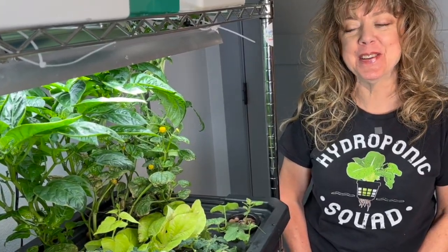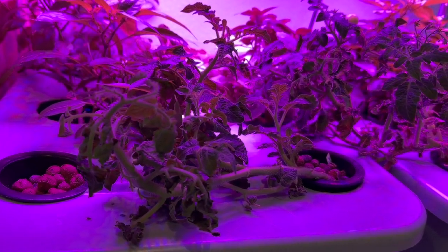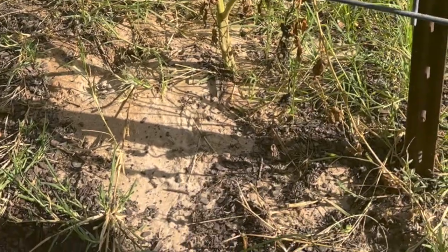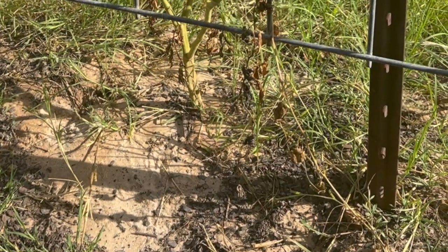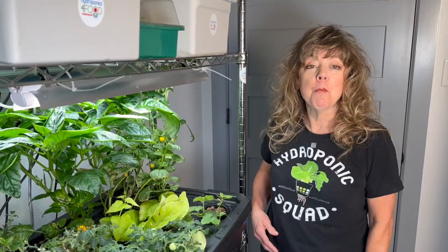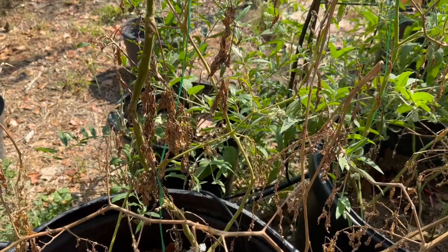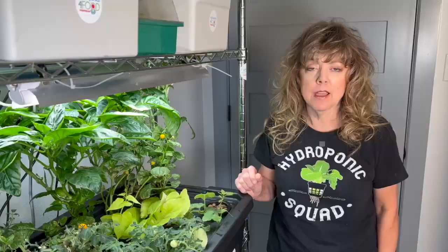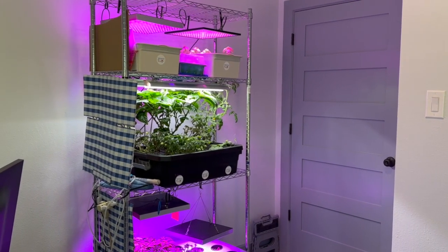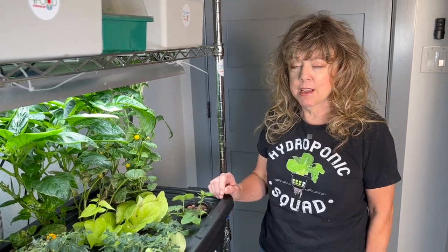Hey there, green thumbs and future tomato growing enthusiasts, welcome back to my hydroponic haven. Today we have something really special for you. You know those 14 over 100-degree days that are basically frying tomatoes outside? Well, the outside world is the tomato roasting furnace. We're in here in my 78-degree office, and we are growing some of the coolest tomatoes around.